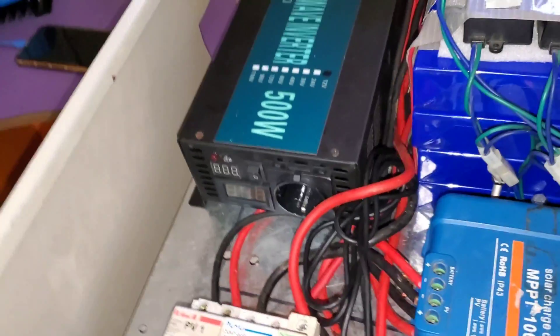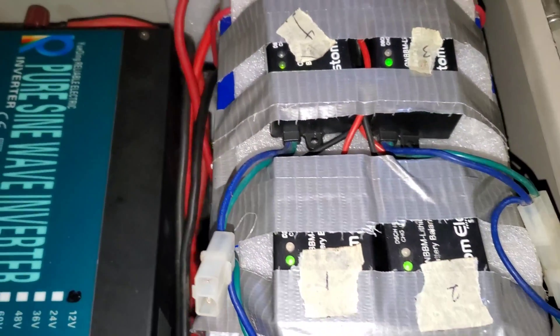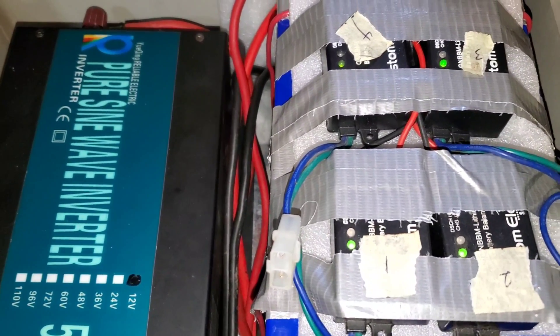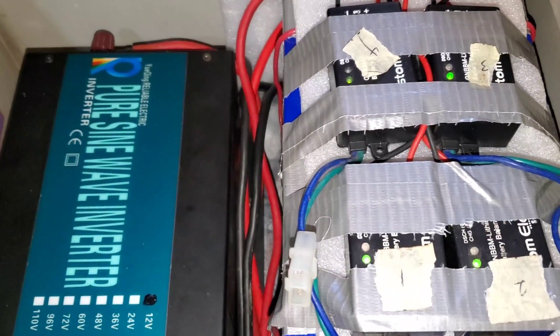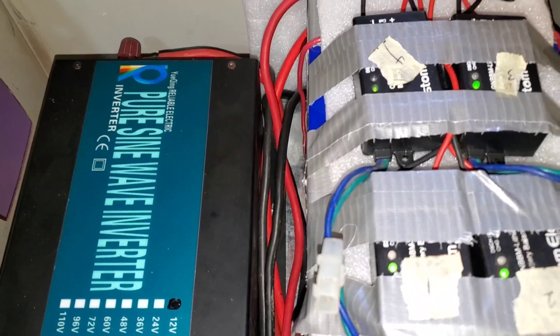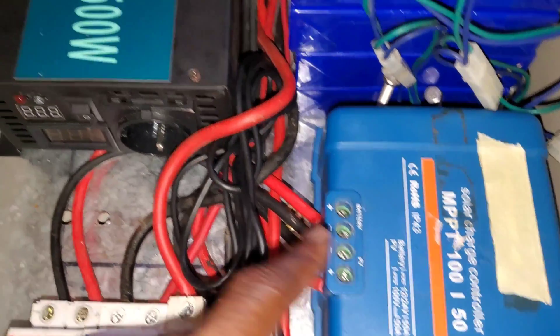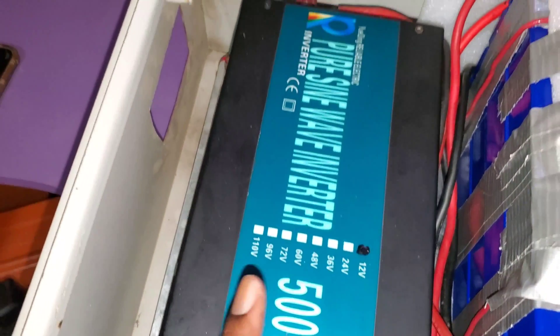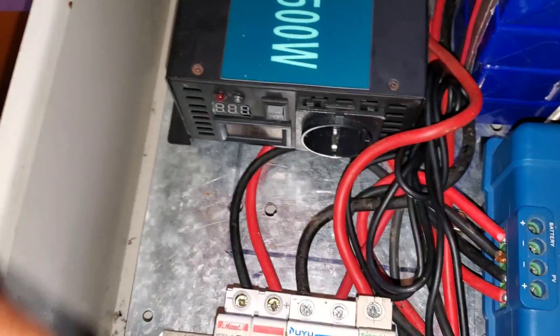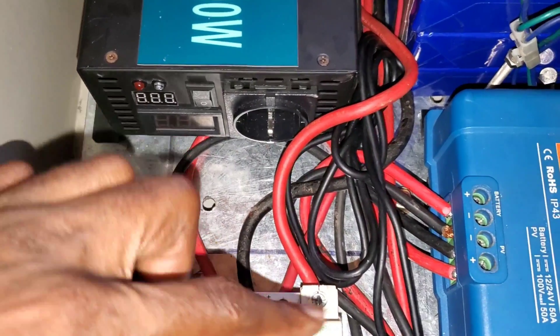So here's the inside. We have four LiFePO4 batteries, 3.2 volts nominal voltage and 105 amp-hours each. We have our 150 amp charge controller, a 500 watt 12 volt inverter, and then we have our breakers — DC breakers. Here's the battery breaker.